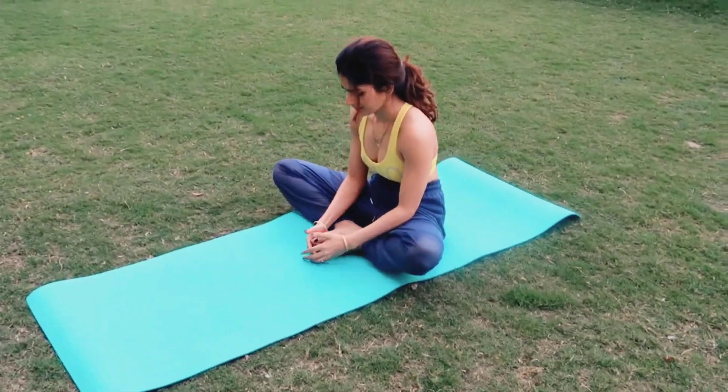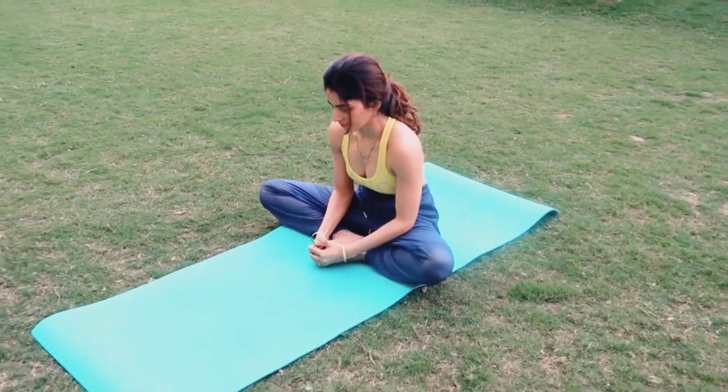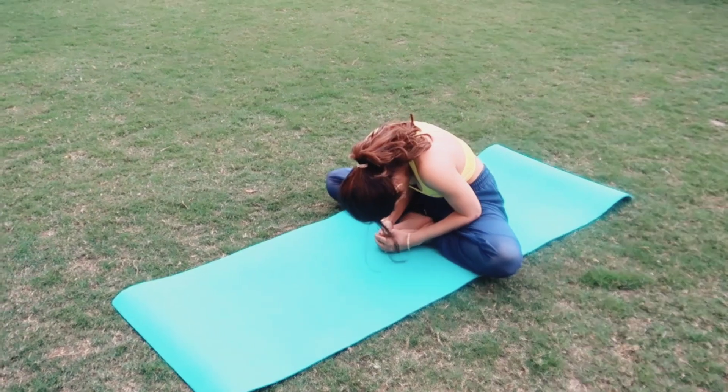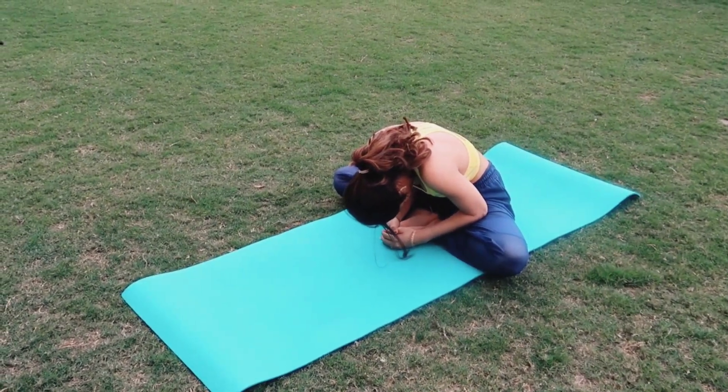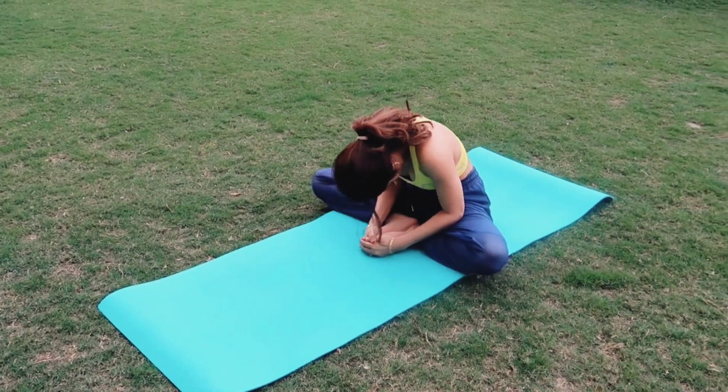Now come back and sit like this to do the butterfly pose. Do this pose comfortably — don't worry about the extension.